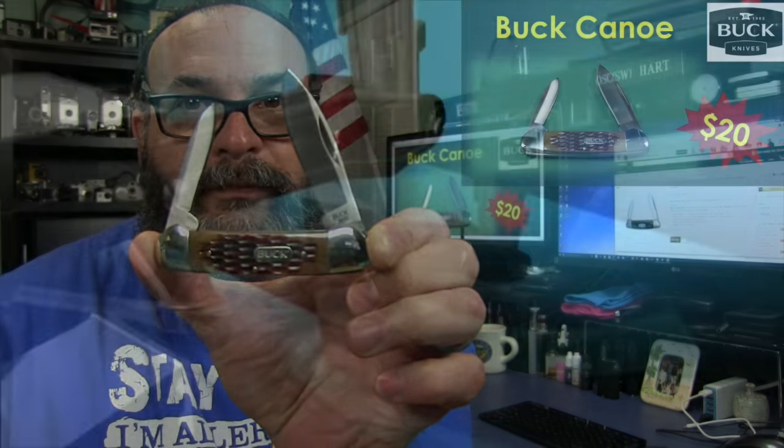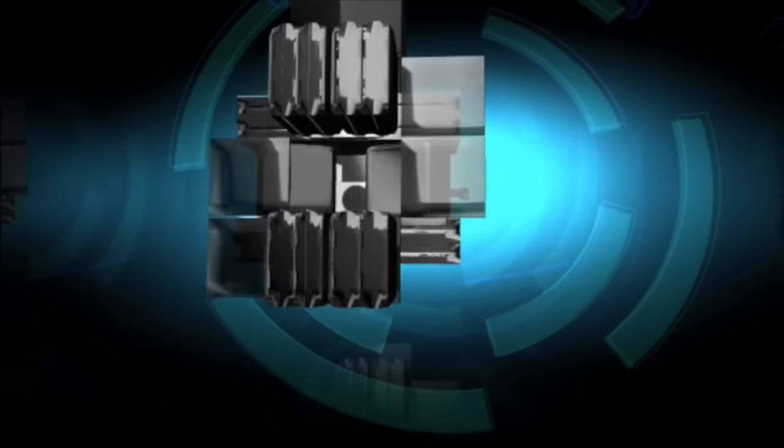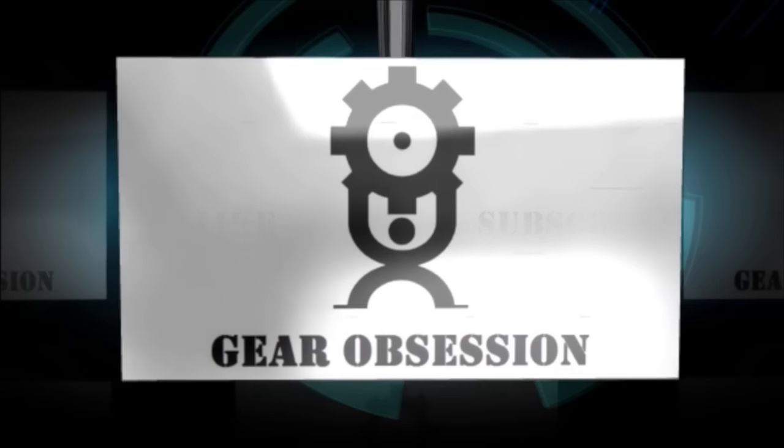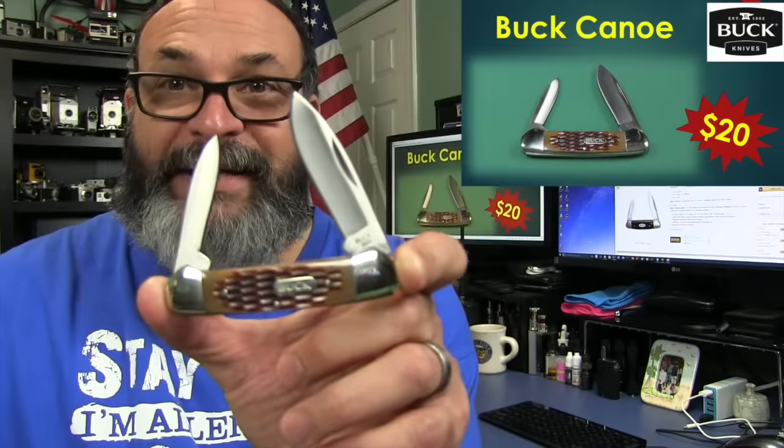Fred here and you're watching the Gear Obsession Channel. In this episode we'll be taking a look at the Buck Canoe, Model 389.